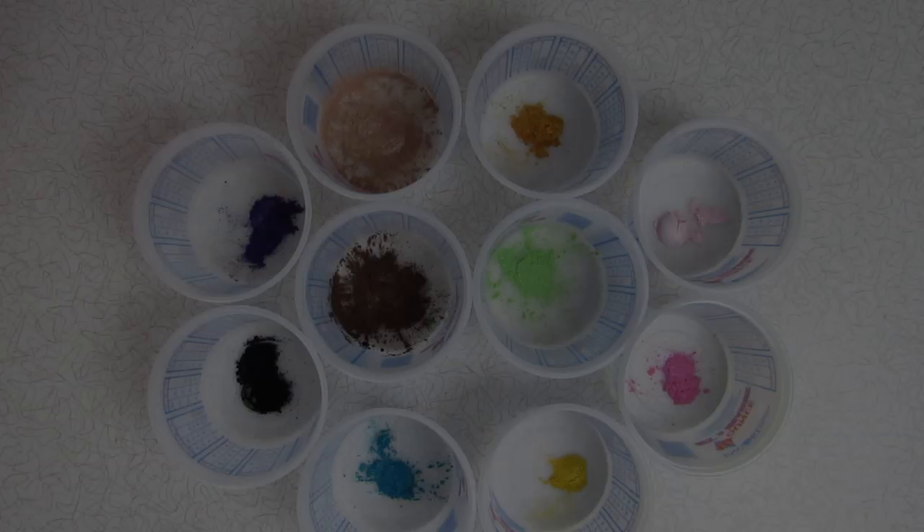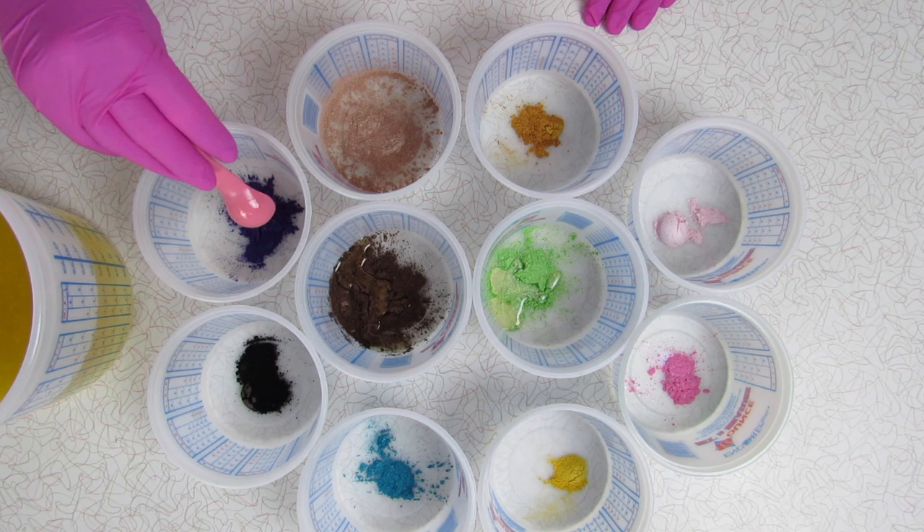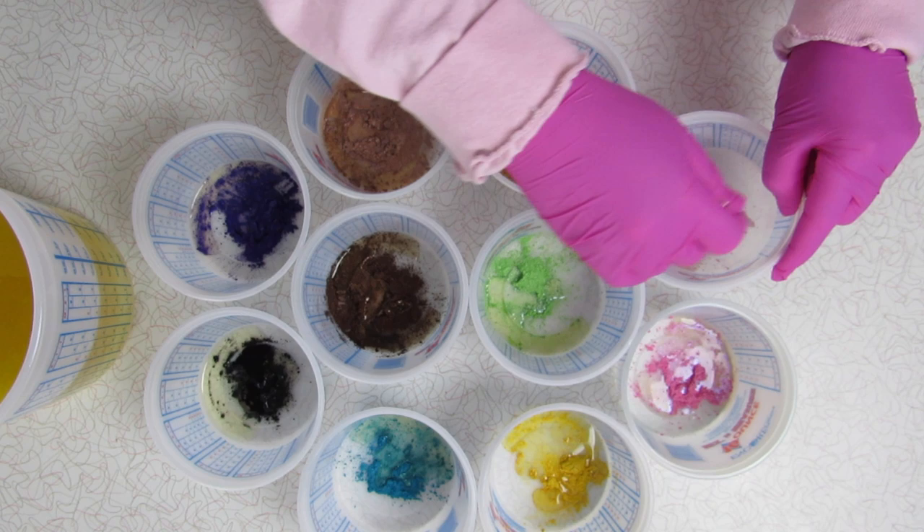While the lye water solution is cooling off, I like to prepare my containers with the colorants I'm using. I have a bunch here as you can see. I take a little bit of the oils I just measured out for the soap and disperse the colorants. I find that doing this just helps mix the colorant into the soap base way easier with no lumps of mica colorant to worry about.